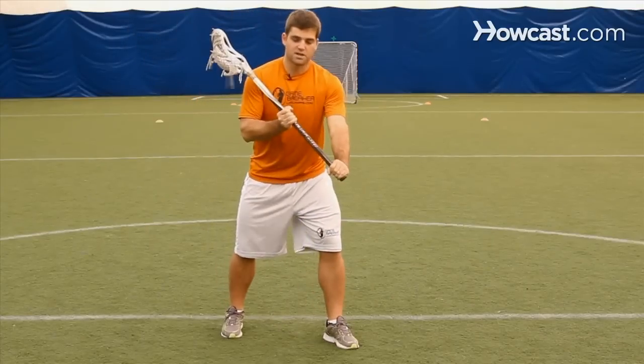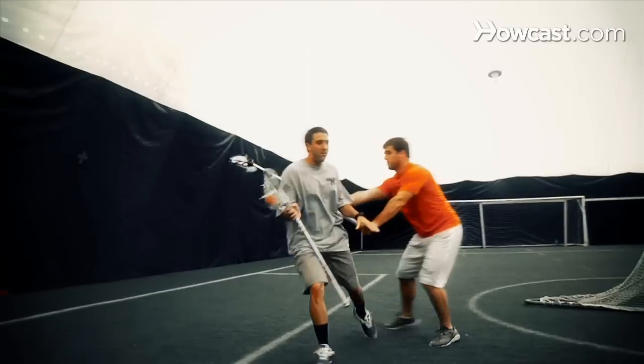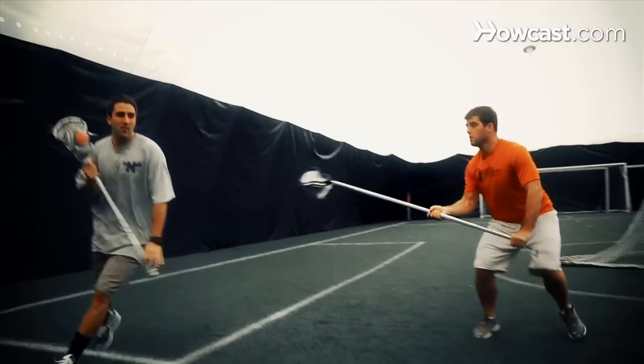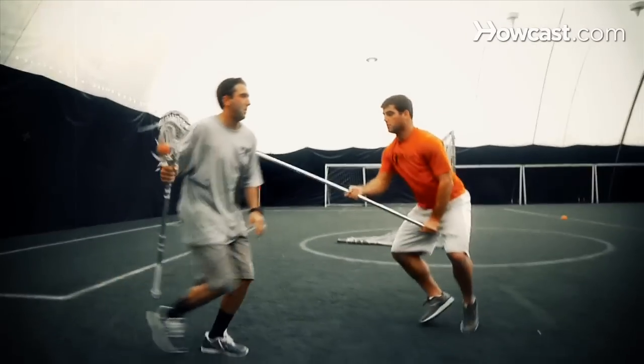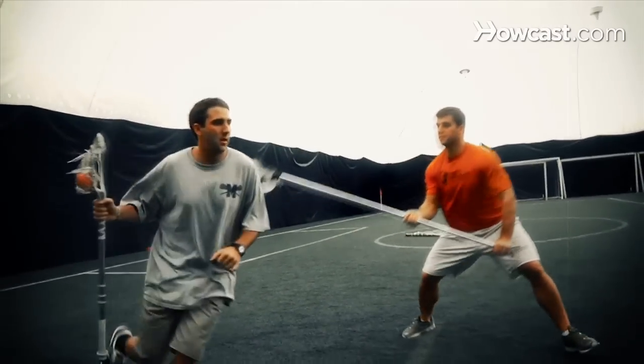As that player comes closer and we get close to the GLE, I'll engage him physically with a push on his hip, because we know the hip controls the body position better than pushing on the shoulder, which the attackman can easily shrug off. We'll use that technique of punching the hip and keeping our footwork to push the offensive player back below GLE or toward the sideline. And that's the lunch bail drill.